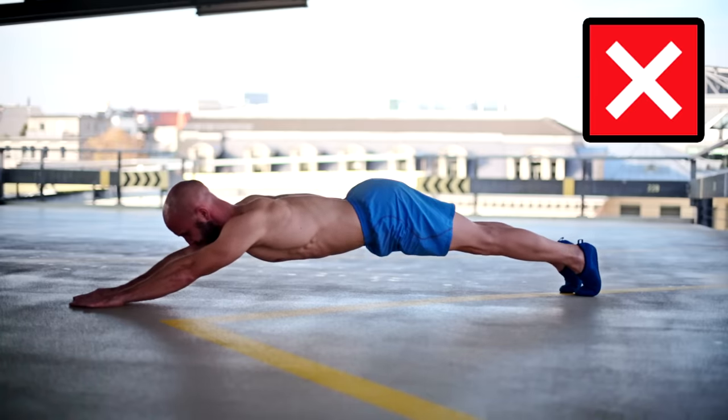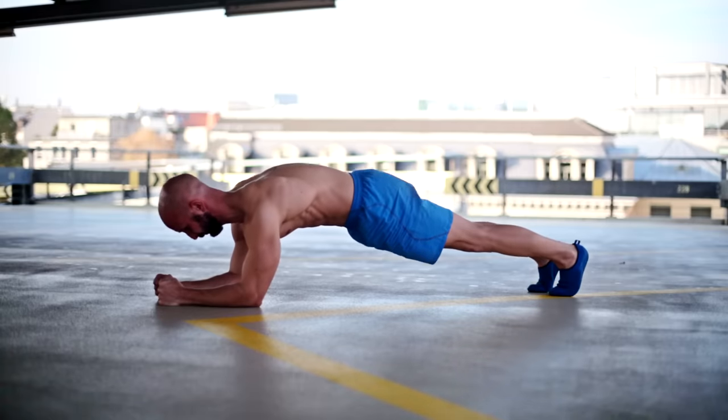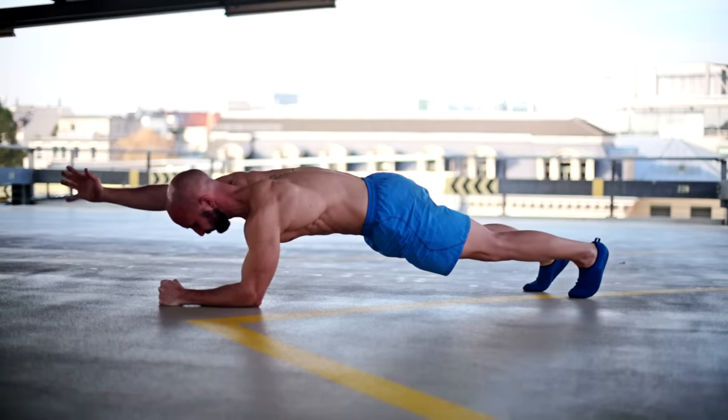Another great basic plank variation is the balance plank. You can extend your arm, your leg, or even both to make the movement more challenging in terms of stabilization.